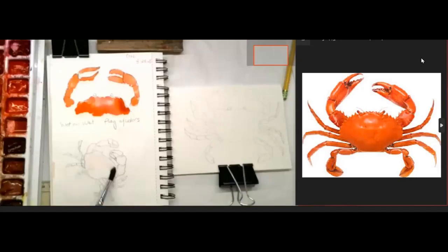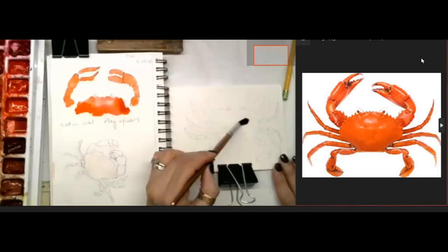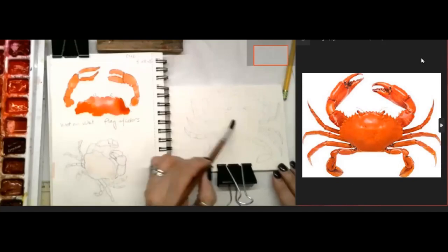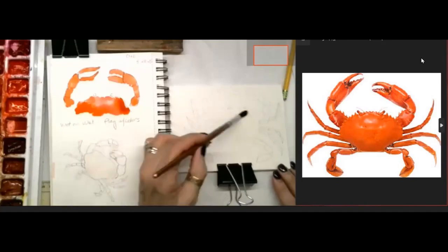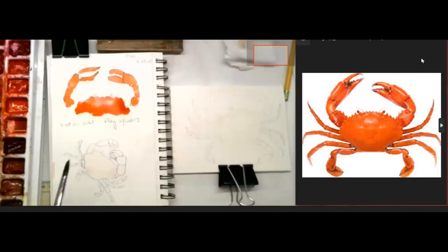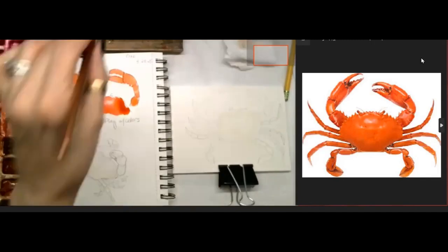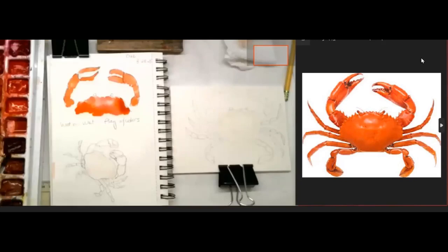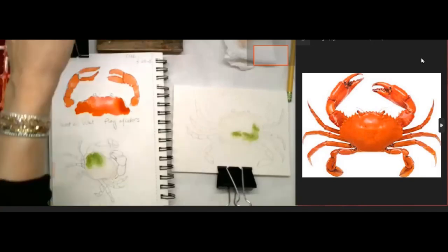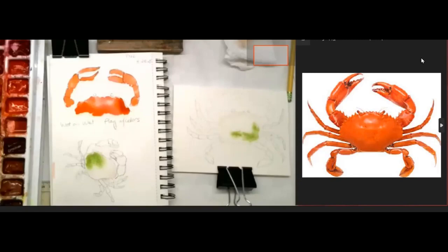Drawing just gives me a little guideline. Let's do the body first - let's get the body wet. Laura and Emily, are you with me or do I need to slow down? Okay, I'm going to have fun and play with different colors. I like that orange but I'm going to put a little green in his body on this one, just playing. We know that Maryland crabs are blue, so I'm going to get a little blue in there, just tapping it in.